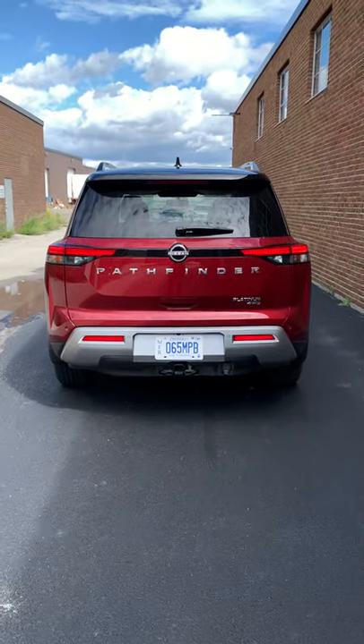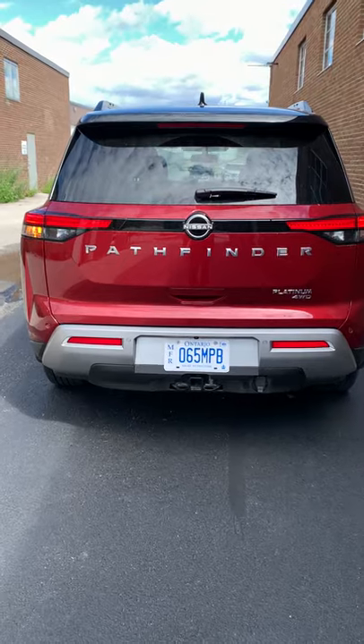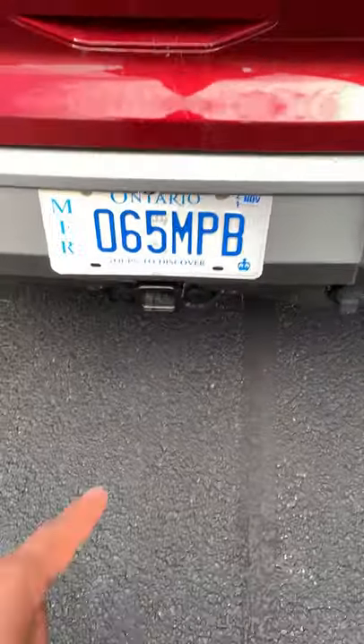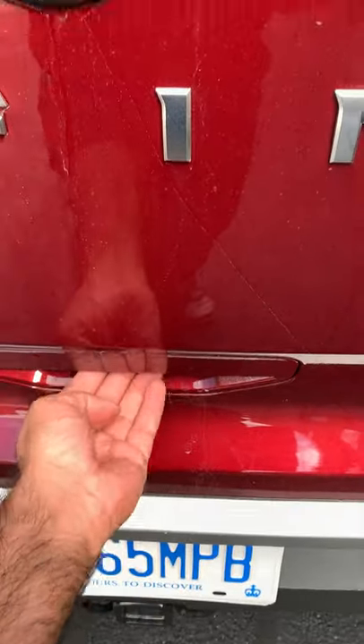Taking a look at the rear — more of the squared-off look, halogen turn signals. I don't like those. 'Pathfinder' in big letters right across the back, so you know exactly what it is. You get up to 6,000 pounds of towing.